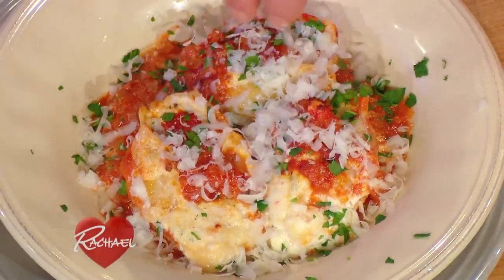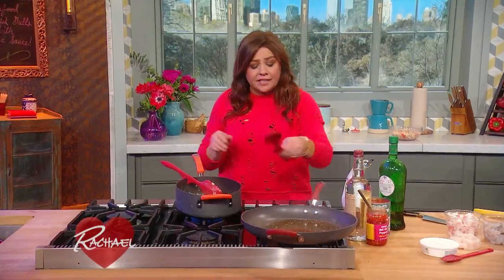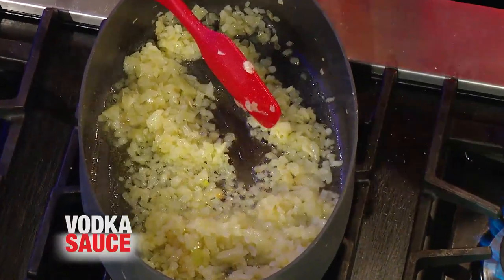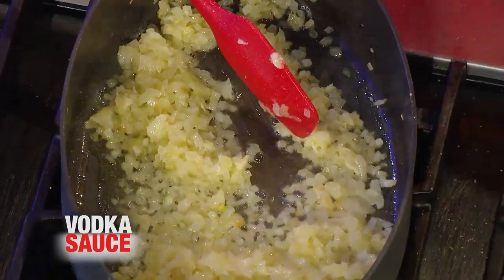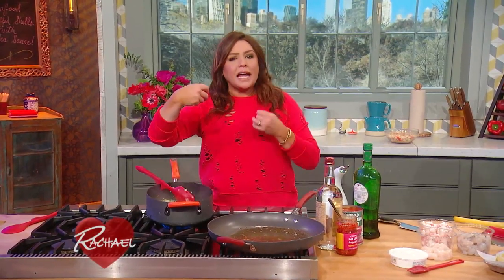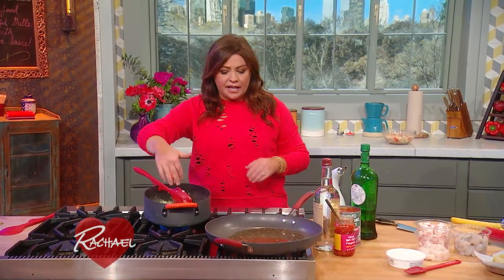We're gonna make some seafood stuffed shells to go with the vodka sauce. For the vodka sauce, you start with an onion and some garlic and a combination of olive oil and butter. Melt the butter into the oil, and when the butter foams, add the onion. Cook it low and slow until it's very soft and sweet — you don't want to brown the onions.